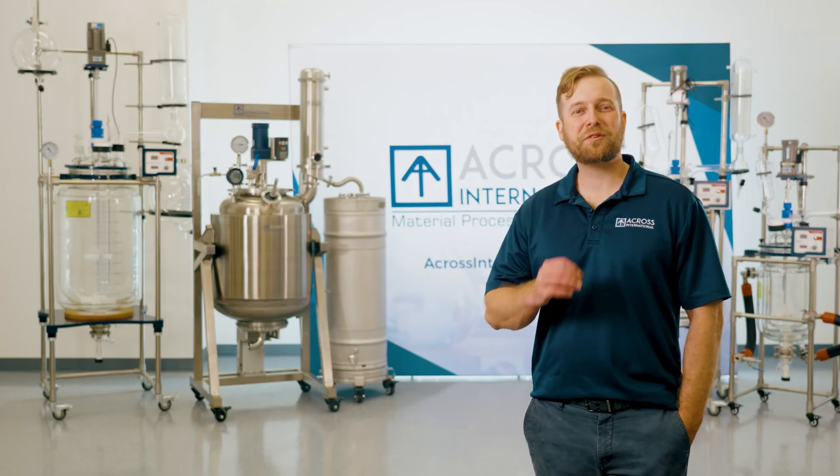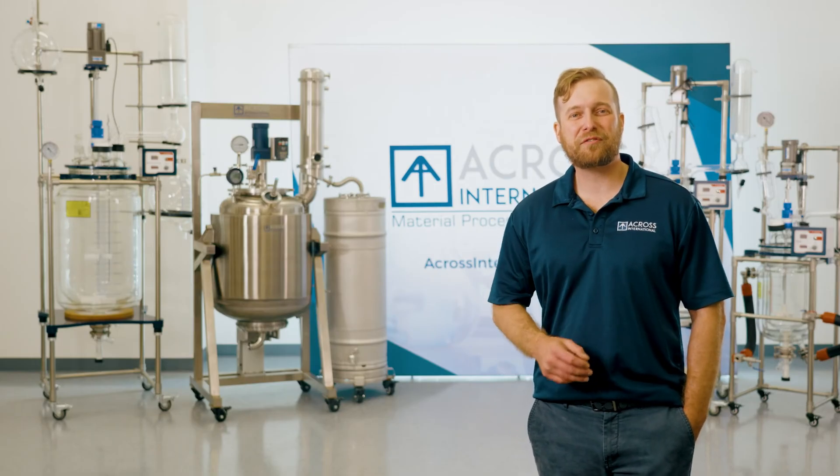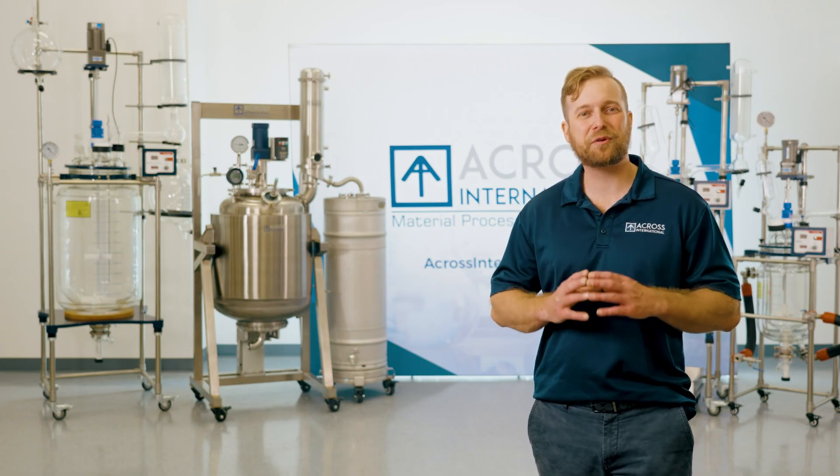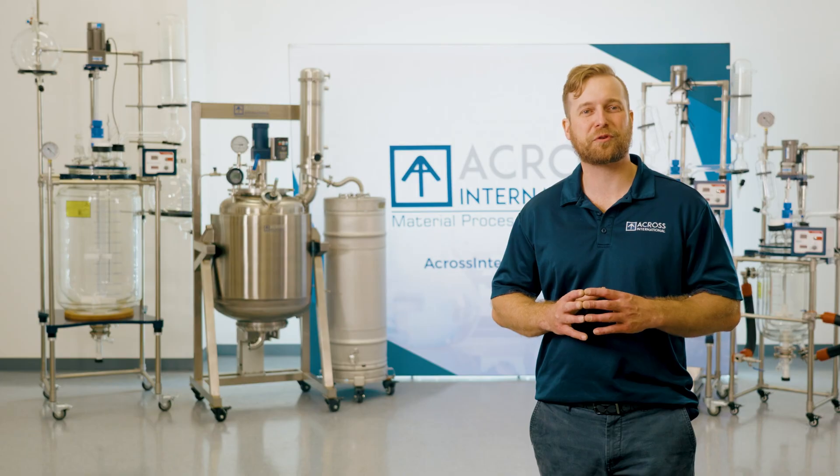Even an initial extraction can be performed in our filter reactors. When it comes to versatility, we understand the markets. That is why we offer UL/CSA certified reactor systems, as well as peer-reviewed C1D1 explosion-proof packages.